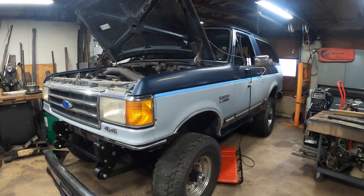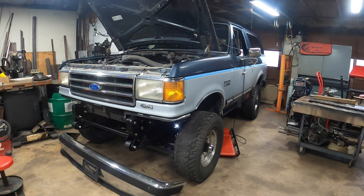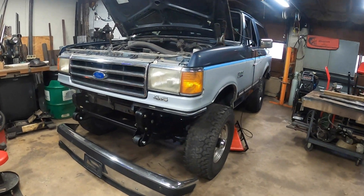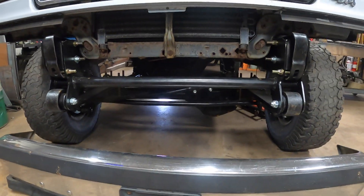Welcome back, we are tinkering on Better Half today. We are in a garage now, thankfully nice and warm, and we don't have to worry about working out in the rain or snow, so that's good. We're gonna jump right in.